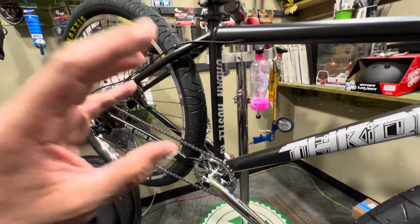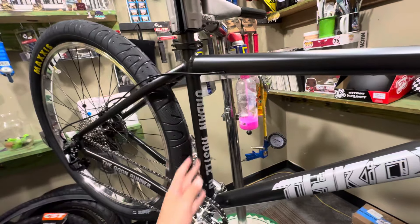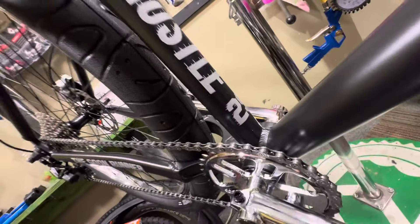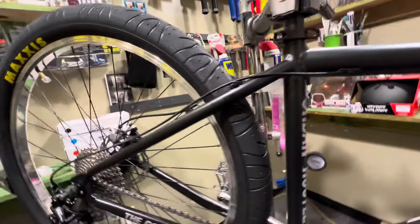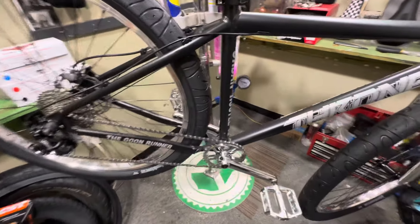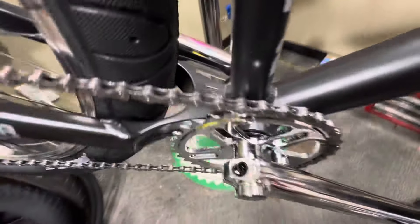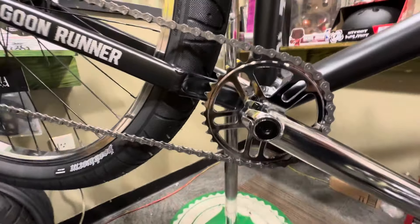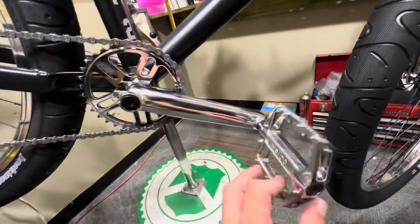On the seat tube of the frame, there's a big 'Urban Hustle' sticker that looks pretty dope — kind of looks like the Lakers or Kings logo. Going down to the cranks, you've got a mid bottom bracket alloy setup with a 33-tooth chrome-plated sprocket. It looks really nice — shiny chrome cranks.